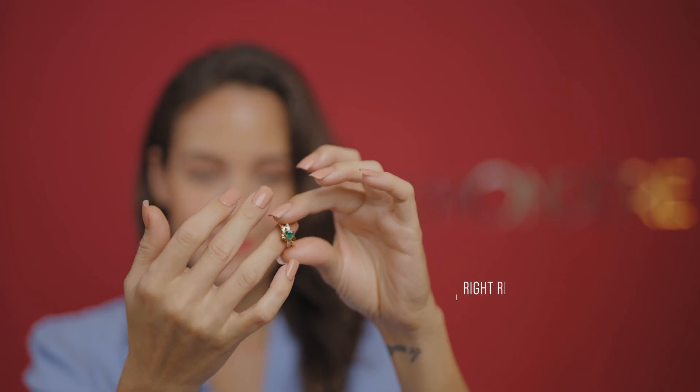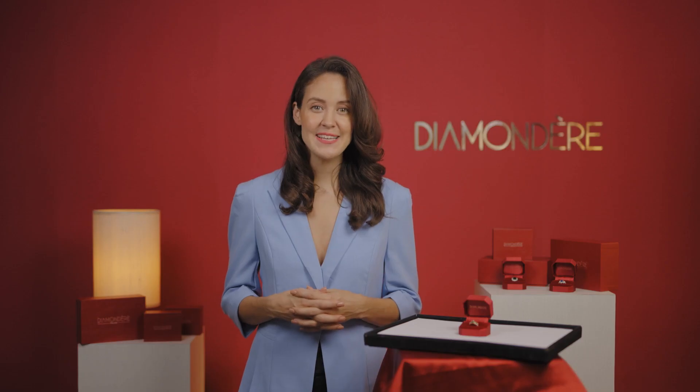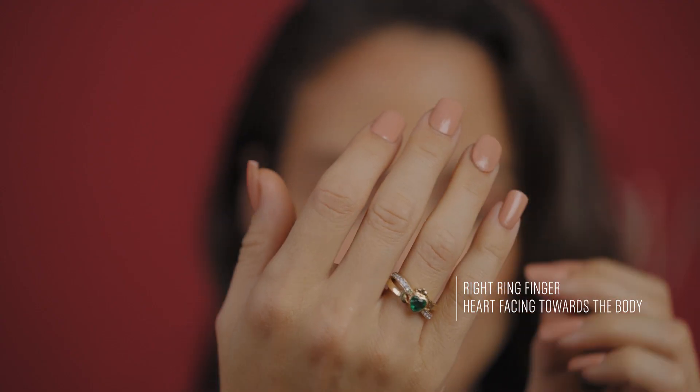Interestingly, there are four ways to wear your Claddagh ring. If you wear it on your right ring finger with the heart facing away from your body, it signifies that you are not in a relationship. If worn on the right ring finger with the heart towards your body, it means you're in a serious relationship.